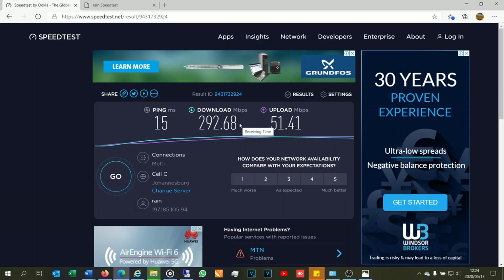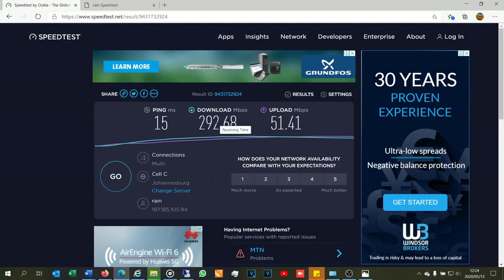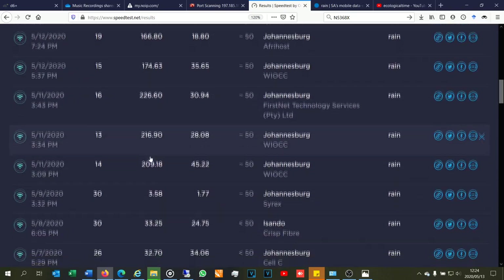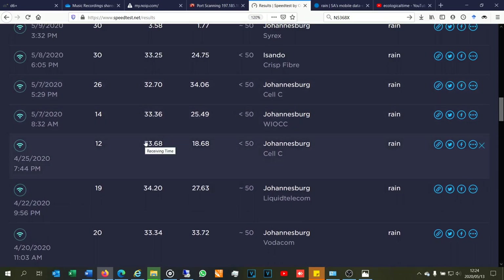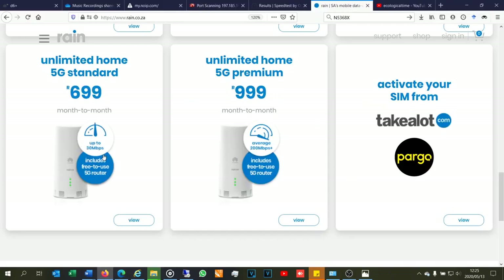The reason I run both tests: the Ookla test shows what Rain is allowing my particular SIM card to operate at. On the premium package, my IP address is allowed to operate at maximum speed. But if you're on the home standard option, even if the Rain speed test shows 276, the Ookla test will show you're capped. Rain is saying: even though you've got the capability, we'll cap your download and upload rates to 30 Mbps for the standard package. That's why the Rain speed test gives a much higher rate while the Ookla test is much slower — it's because of the package you're on.